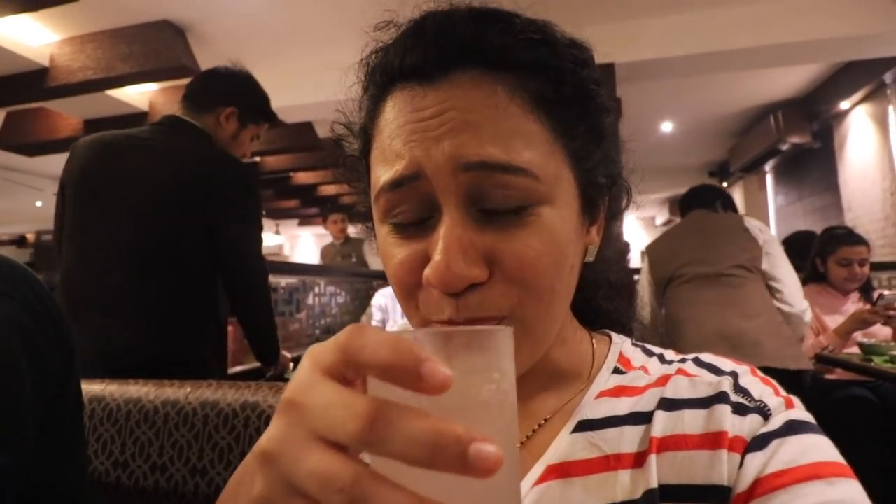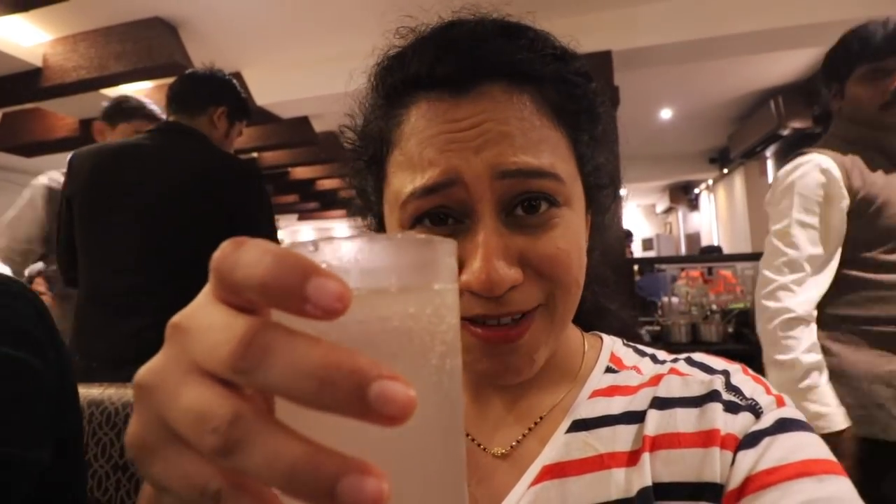I am also taking a sip of that sweet and salty lemonade. The soda in there is like popping on my face.